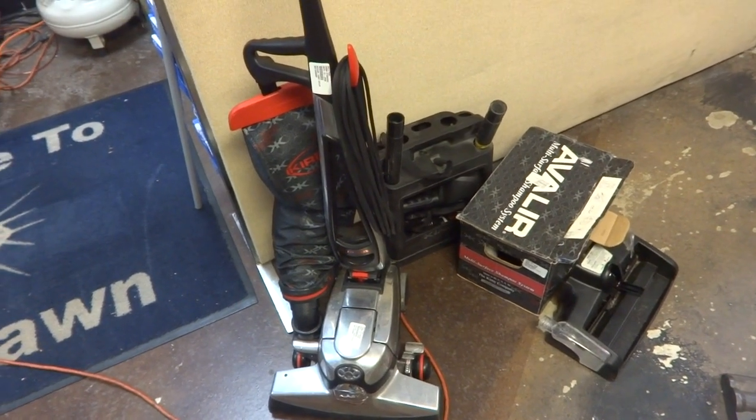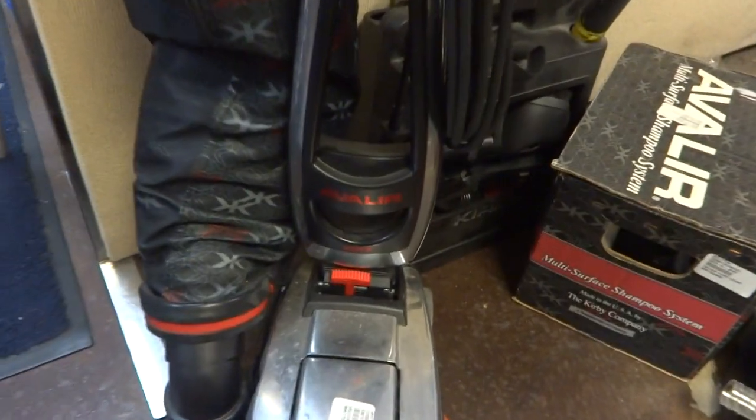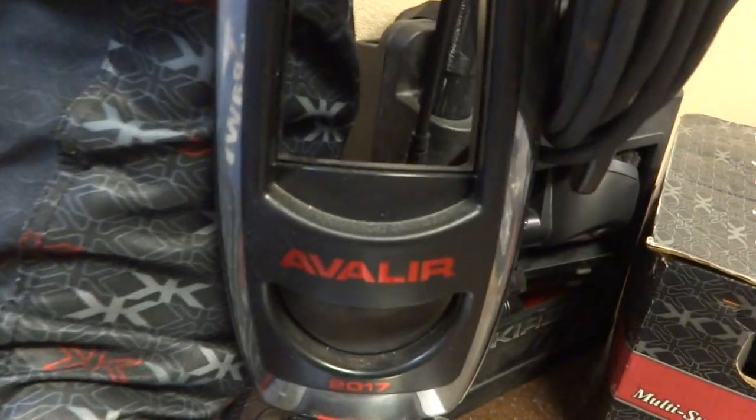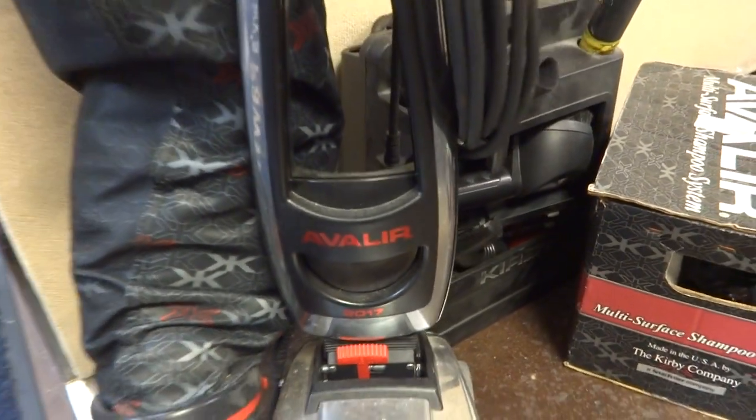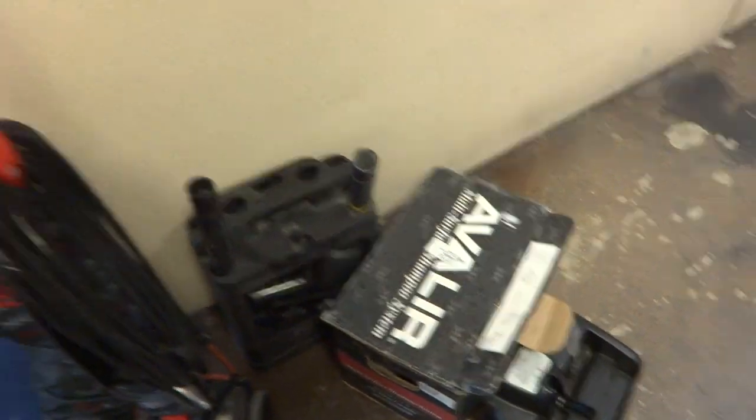It's a Kirby vacuum cleaner — a Kirby Avalir 2017, the G10D model I believe. We got some accessories with it which I'll show you in a minute.